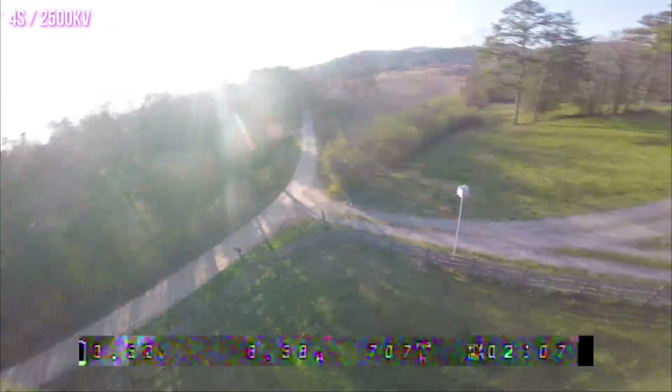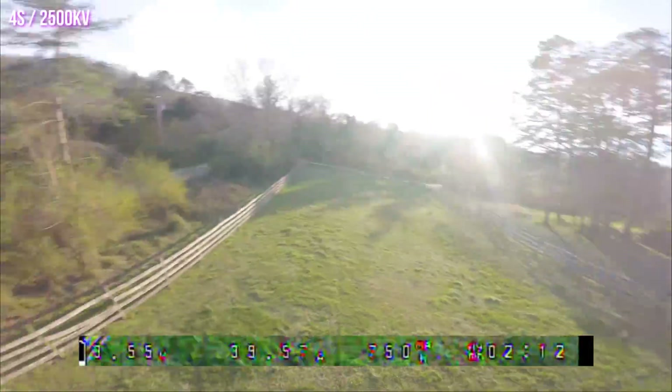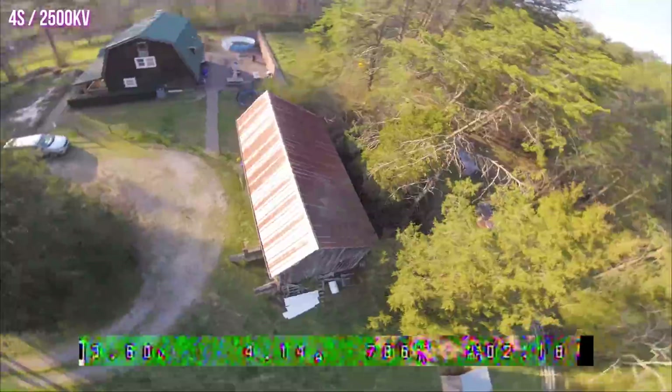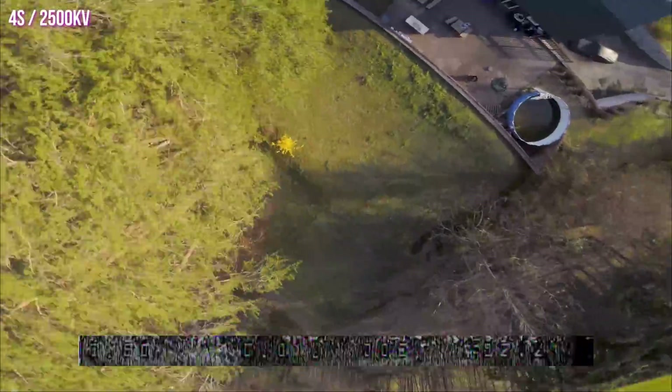You do need to think carefully about your quad when using my 2407 motors. You can't just slap them on any old quad and expect amazing results. On a heavier quad like this they will struggle a little more. I'm also using the Gemfan 51499 props, which are a little more aggressive than the props I was using before.